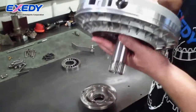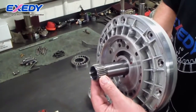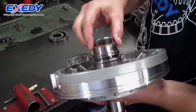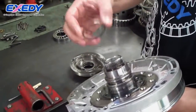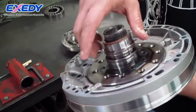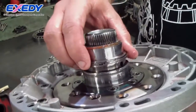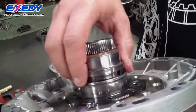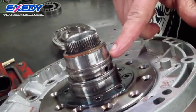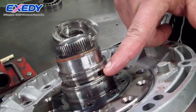This is the pump stator. These splines go inside the converter and engage the stator inside the torque converter. This is a selective shim used to adjust end play. These are metal interlocking sealing rings, which come in the overhaul kits. They separate the fluid from exhausting past these ring lands and direct the fluid into the feed passage.